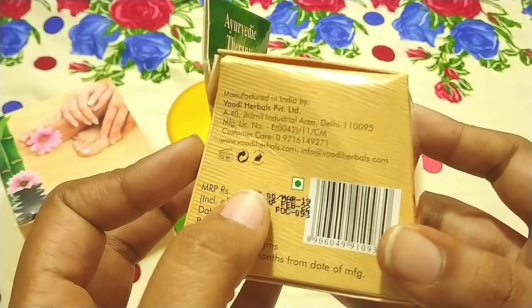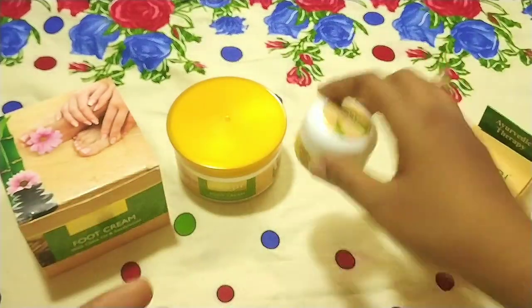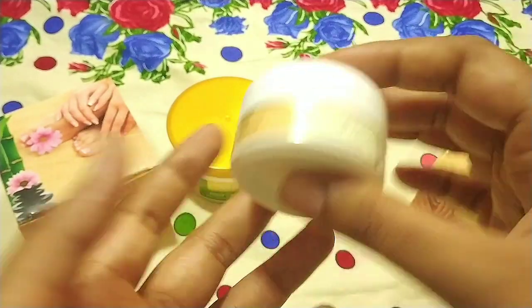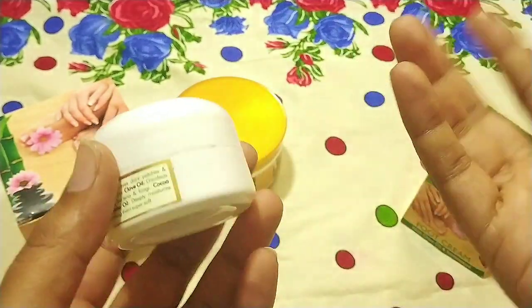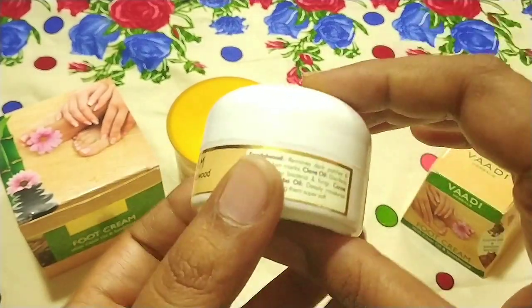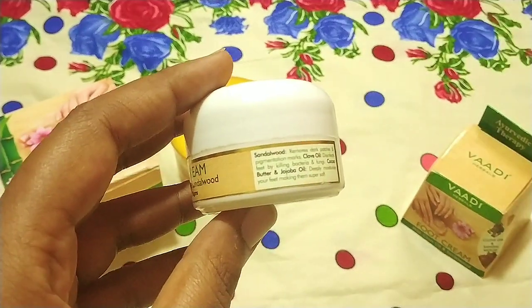It is a 30 gram package for the cost of Rs. 52. In this box you will get a small sturdy box. It comes in a small plastic container and is very good quality.